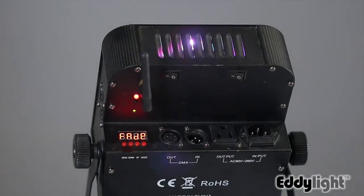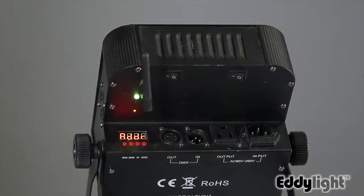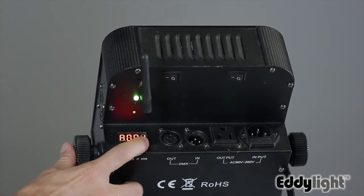When it flashes red, it means that there is no connection, but the first thing we must do is flip it into DMX mode. Indicated by the word address, press enter and select the address that you want to assign to your board. By default, we'll use address 1.